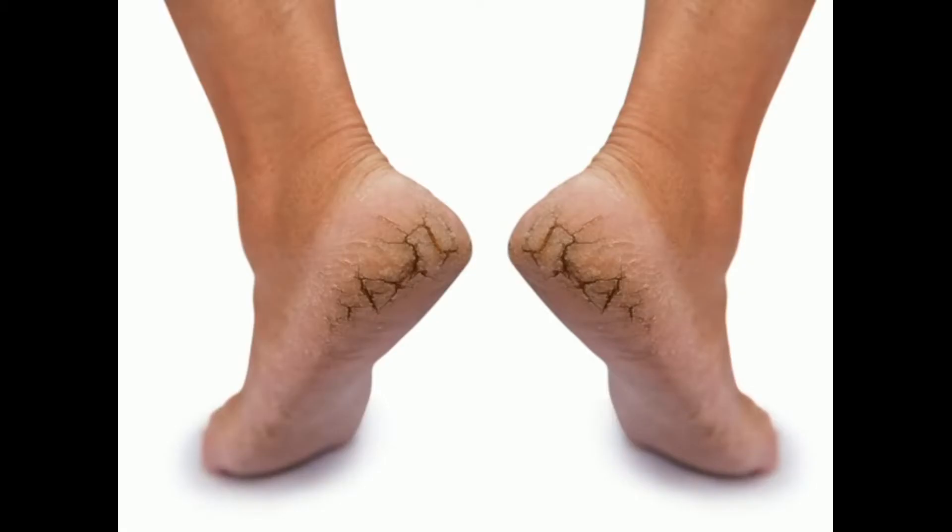In this video, I am going to talk about a very common problem of winters — that is cracked heels. It is very uncomfortable while walking barefoot, and in some cases, cracks of the heels can become very deep and cause pain. I am going to tell you a very easy and effective home remedy to treat cracked heels.